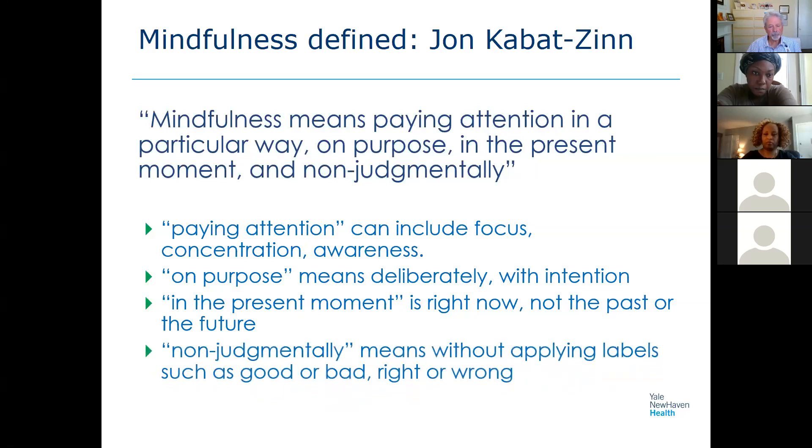We try to do this in a non-judgmental way. When we start to pay attention to this inner world, we realize we have so many labels and opinions about things — labeling them right or wrong, good or bad. Often we're making these evaluations automatically. What we're really trying to cultivate is not judging the moment the way our conditioned patterns have taught us to, but just meeting the moment as it is in its purest form.